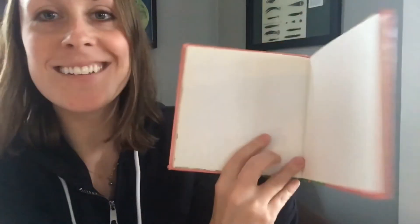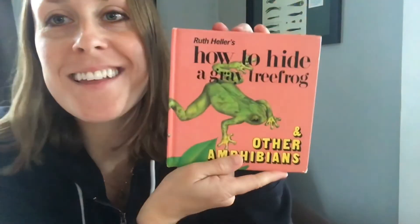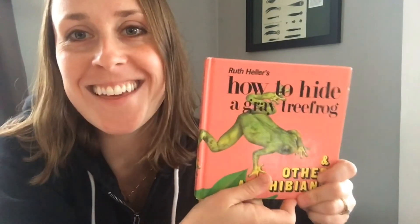And that is the end! I hope you enjoyed this book — it was fun to share it with you. Bye!